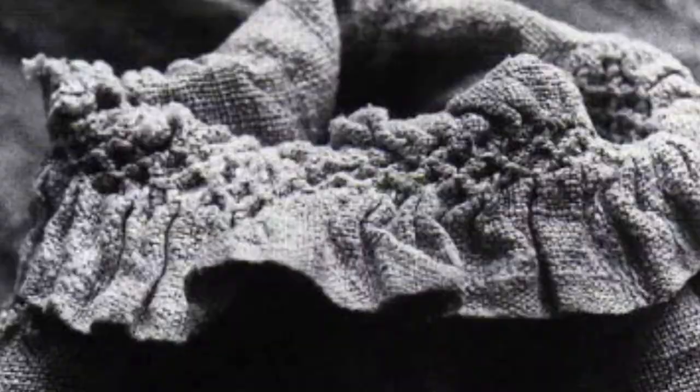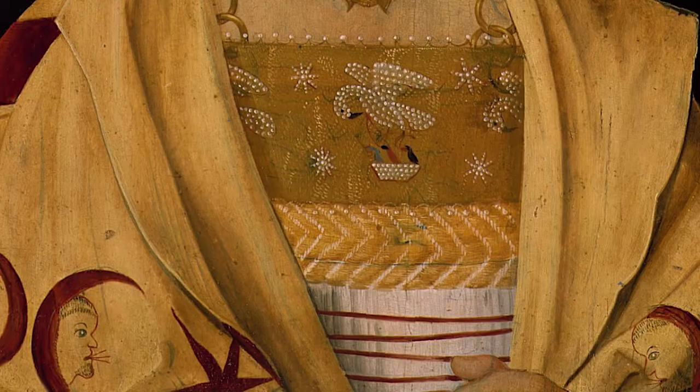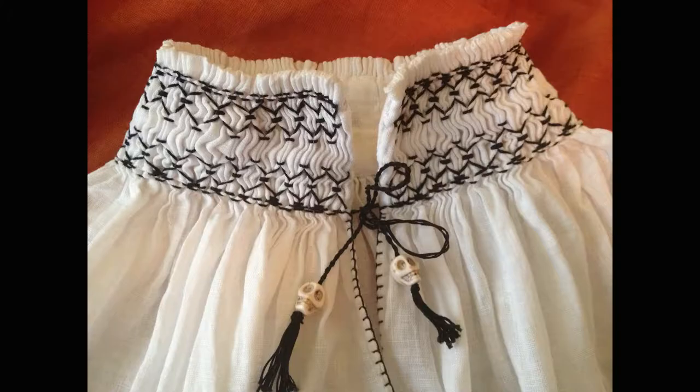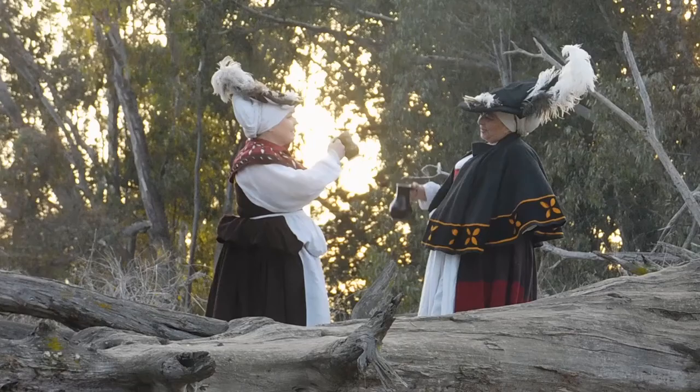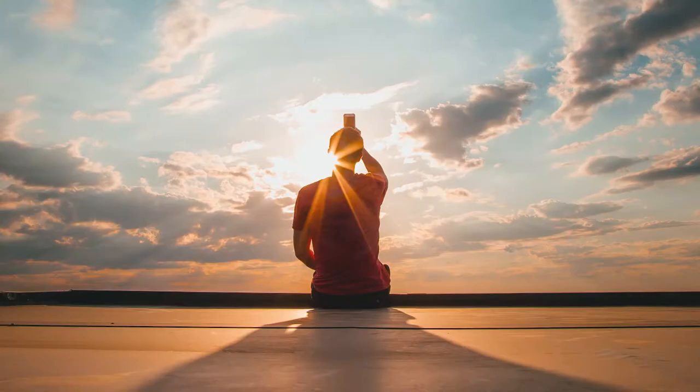Have you ever been inspired to make something with beautiful and intricate embellishment like smocking? Something like a new medieval smock apron or a fancy shirt perfect for transporting you back in time. You sit down, get comfortable, start stitching, and you're waiting for that moment you get into the zone and find yourself transported to a place of pure relaxation.